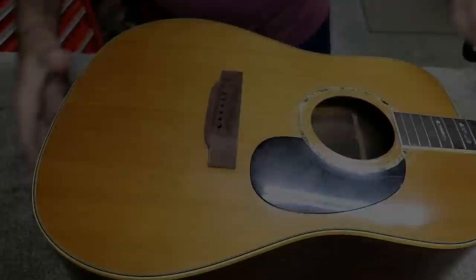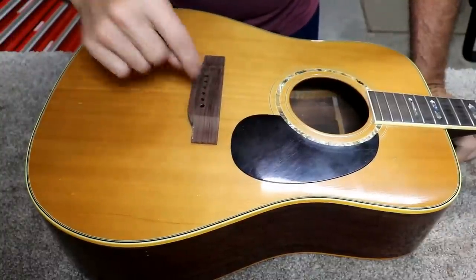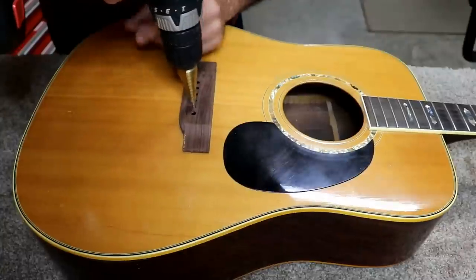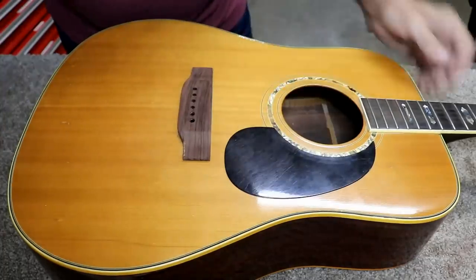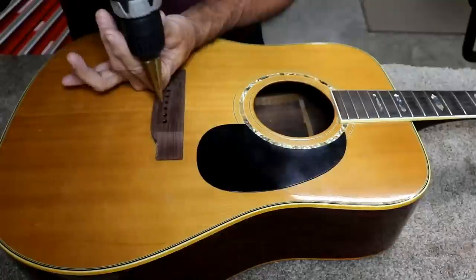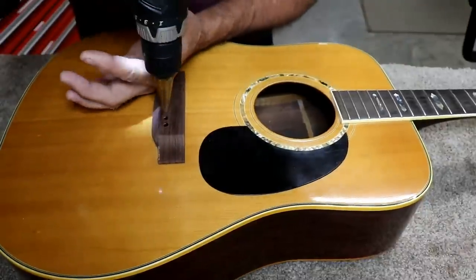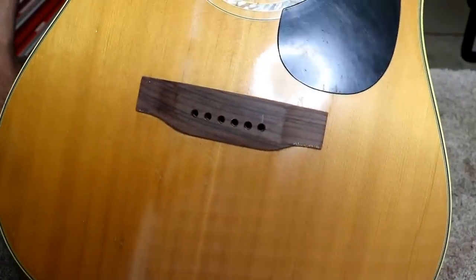I took the clamps off after the bridge set overnight and it seems perfectly fine. I've already drilled the through-holes to line them up. Now I'm just chamfering the top of the holes. This bit does a great job without any chatter - that's why I like to use it. I've got at least a dozen different chamfering bits and all of them have some kind of issue, but this one doesn't have any issues. See how nice and neat it looks.